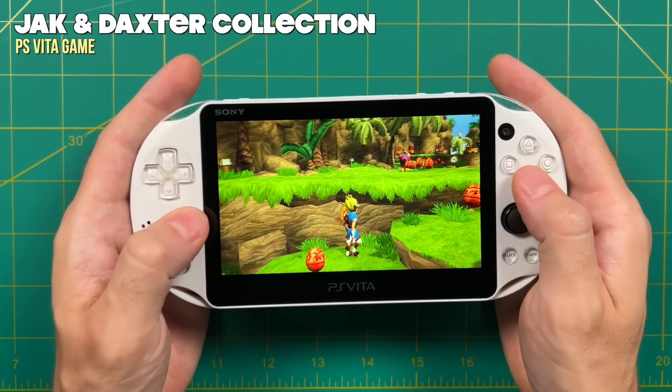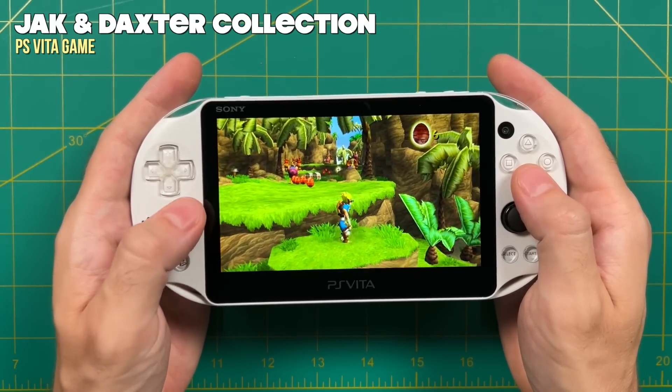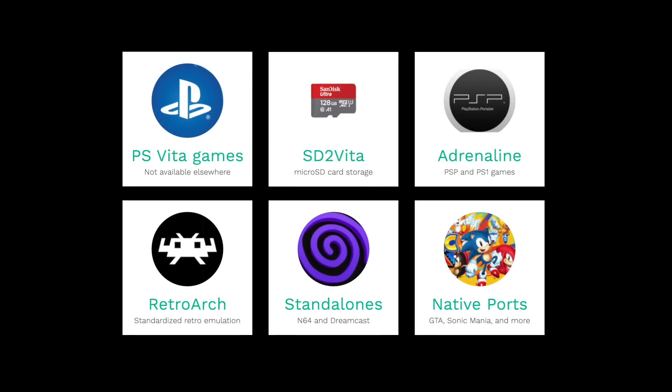You might be wondering why you'd want a PS Vita and why you'd want to jailbreak it in the first place. There is a whole library of PS Vita games that are a lot of fun, and there's not really anywhere else you can play them. After jailbreaking, you'll be able to play backups of those games directly on the device without having to swap out cards all the time. The key to using that feature is setting it up to use a micro SD card instead of Sony's proprietary storage, and I'll show you how to do that here as well.